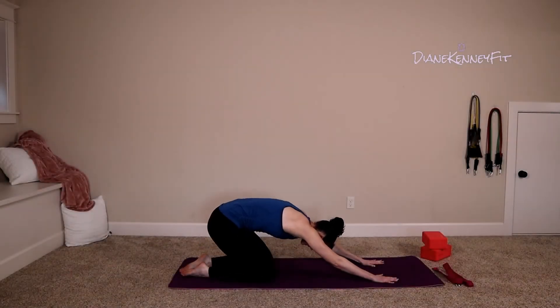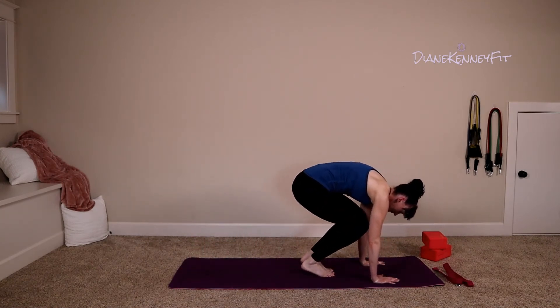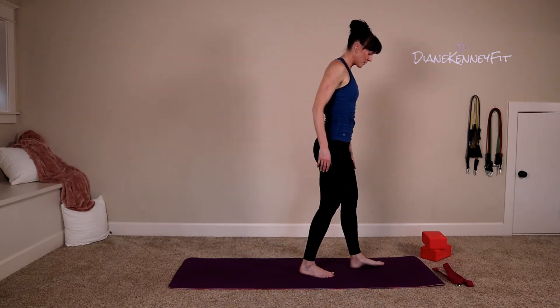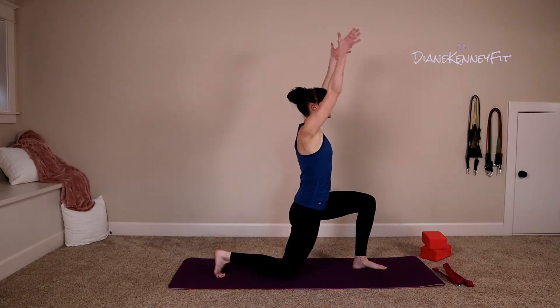Nice and easy, roll forward, tuck your toes under, walk your feet to your hands. Sit back in those heels and roll all the way up, shoulder roll. Let's take that right leg forward, left leg goes back, and find our lunge position, press your arms up.